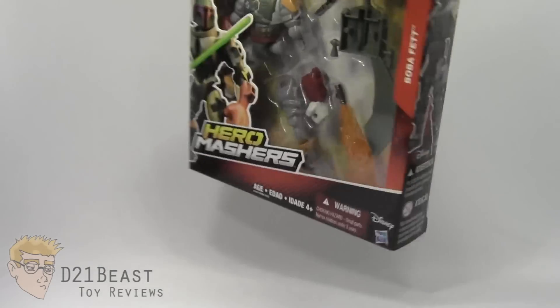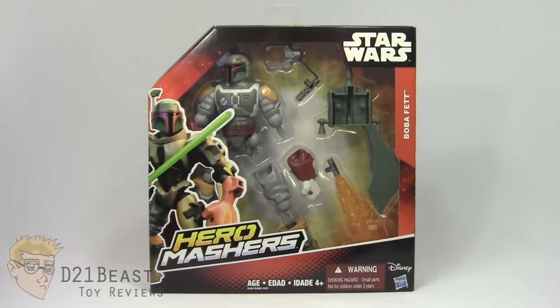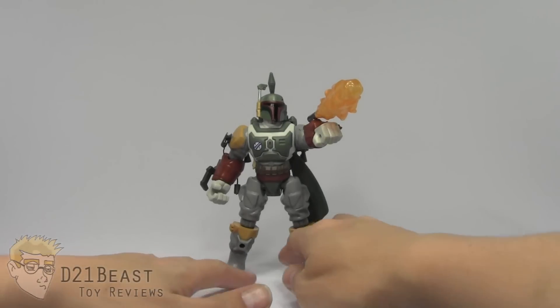Alright guys, well that's the packaging. Let's get this connoisseur of Carbonite out of the box and see what he's all about. So here we have Boba Fett out of the packaging, and this masher figure is absolutely incredible.